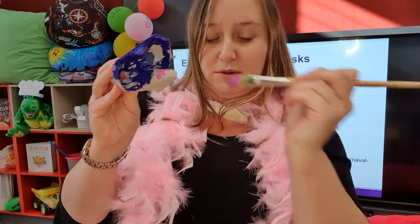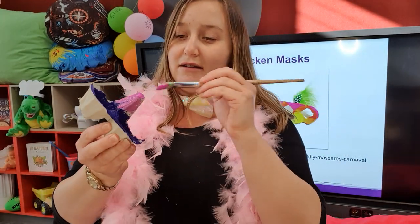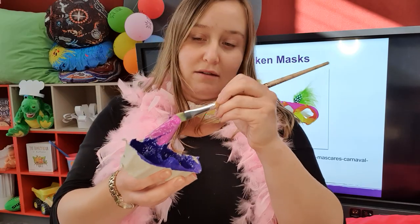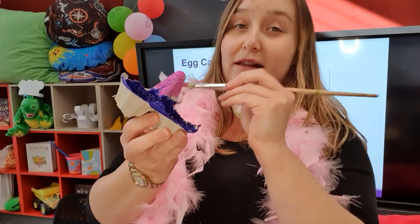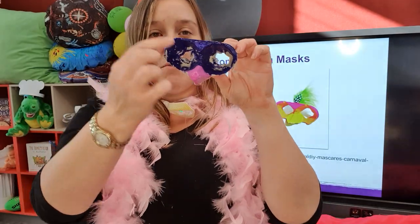National Simultaneous Story Time has been going on for a few years now, and it's a really exciting way to get everybody exploring the same book and doing a few bits and pieces in relation to that. Cinda Gifford is the writer and illustrator for this year's book, and it's a lot of fun. I'm looking forward to sharing it with you tomorrow.